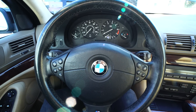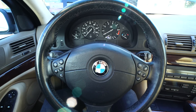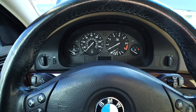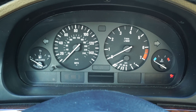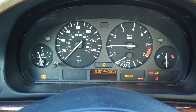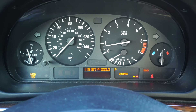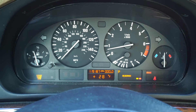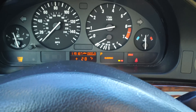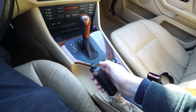We've finished installing the ABS module back into the car. Now we can start it up — here is the moment of truth. And of course the brake light is still on because the handbrake is on.